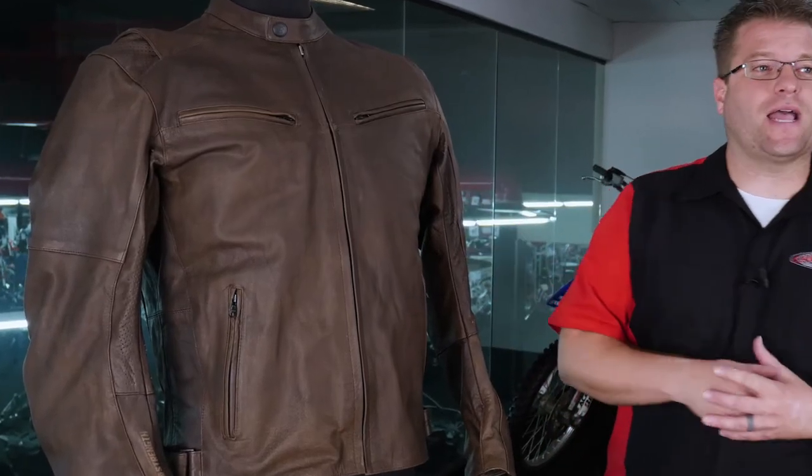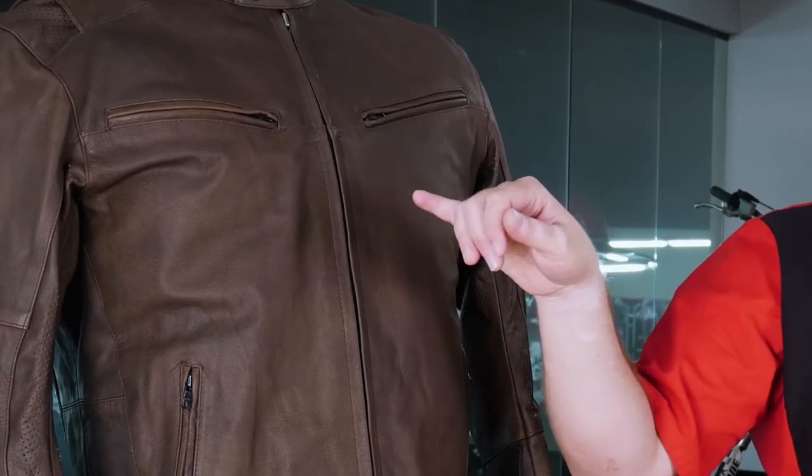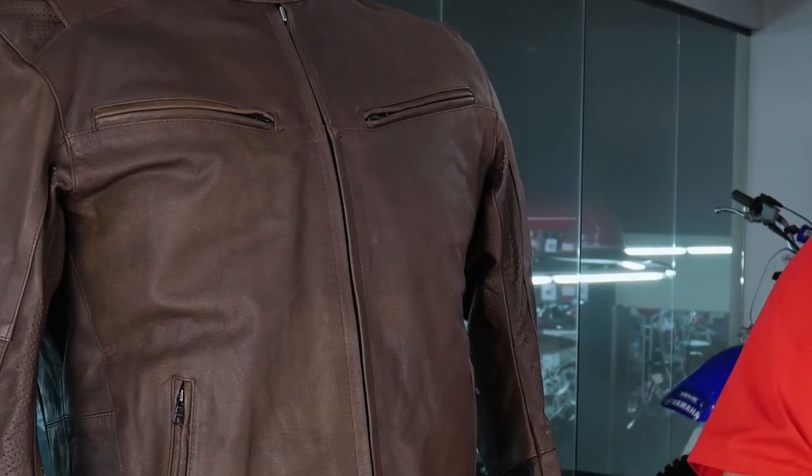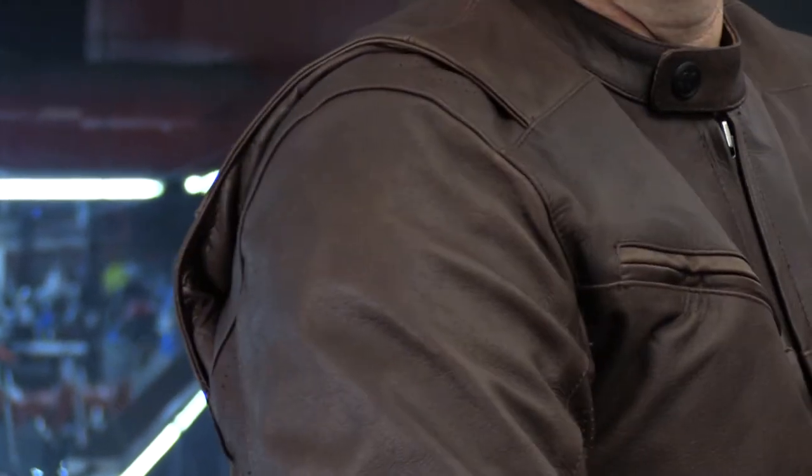The interesting thing about this Dark Horse jacket is that built into the chassis of the jacket is an armed response concealed carry pocket. In addition to allowing you to have protection on the inside, this jacket also protects you on the outside by providing CE rated armor in the elbows, shoulders, and in the back.